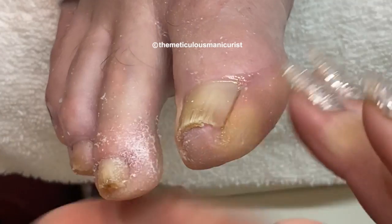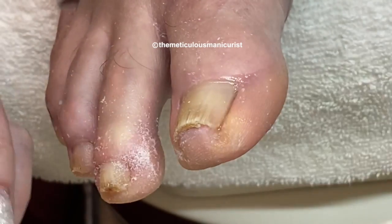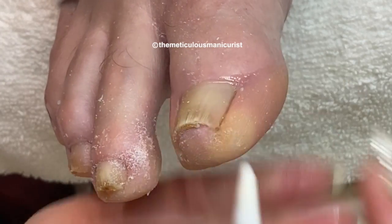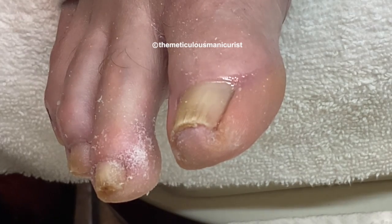In 6 to 8 weeks we're going to end up cutting all of this stuff off anyway. And then, when it starts to grow, it'll be easier for you to cut at home.